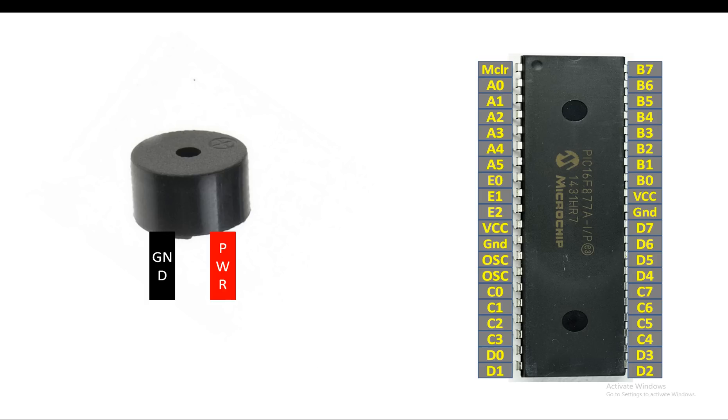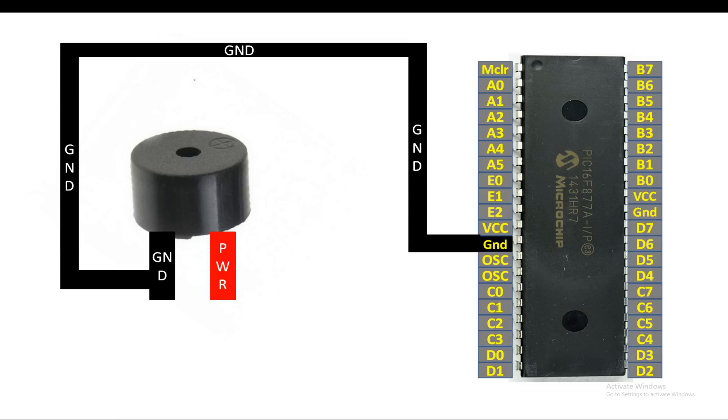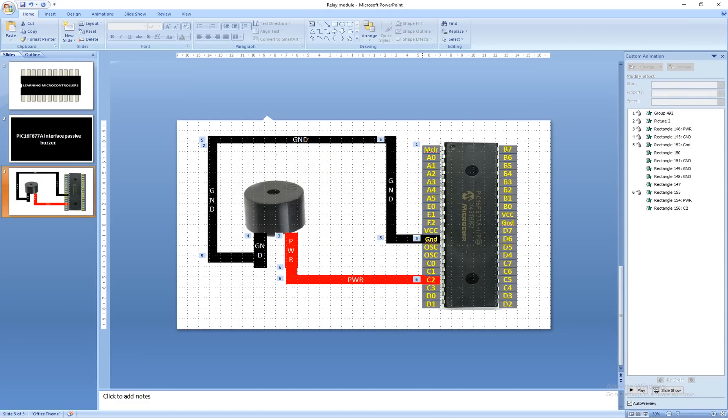It is very simple to connect. Connect the ground pin — opposite to the plus sign — to the ground pin of your PIC. The power pin can go to any available digital I/O pin of your PIC. I'm sending it to pin C2. In this way our buzzer is connected. Let me introduce the hardware before we move on to programming.